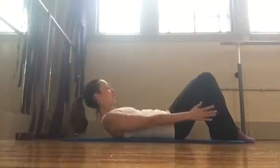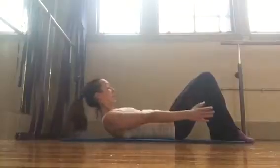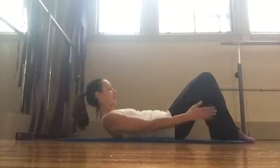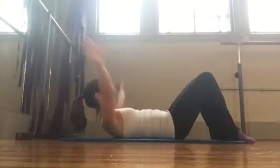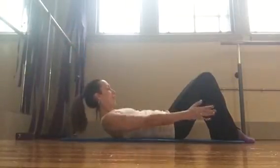So as your arms come up, you are not lengthening the back down and curling back up — you are keeping the curl just as we did in the hundred, and allowing the weight of the arms to just add weight to the abdomen without changing the shape of the back.